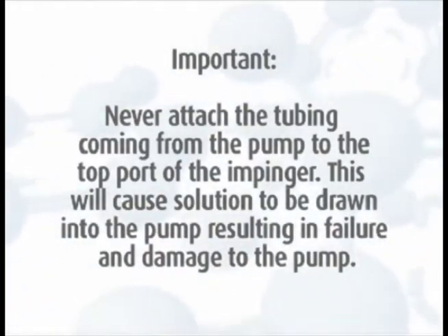This will cause solution to be drawn into the pump, resulting in failure and damage to the pump.